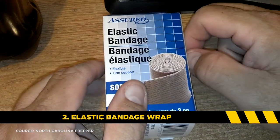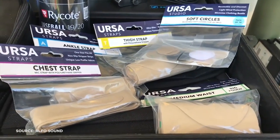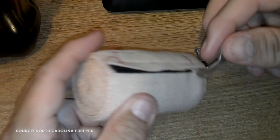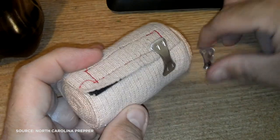You'll find moleskin in the foot care section of your drugstore. Number two: sports elastic bandage wraps. Often we will use transmitter straps when trying to hide a microphone on a thigh, ankle, or sometimes even a chest or stomach. But if you're in a pinch and you don't have a proper transmitter strap, elastic sports bandages work just fine. All you have to do is wrap it around the person and use the little clips provided to clip your transmitter to the bandage.